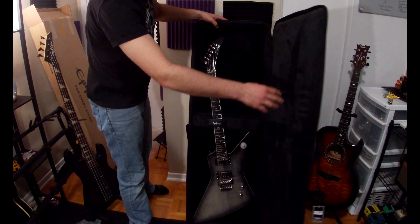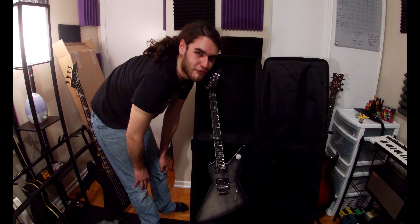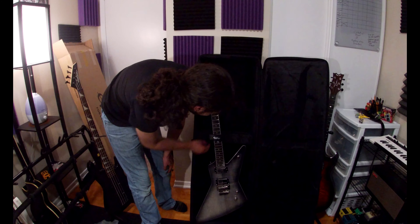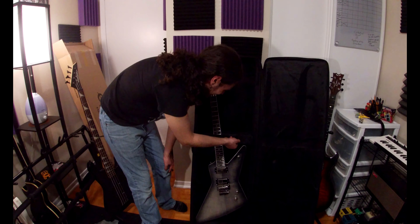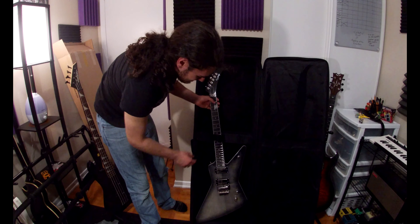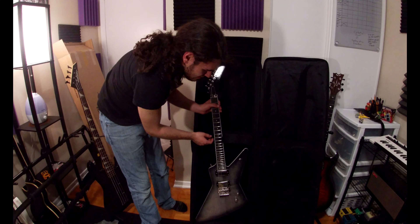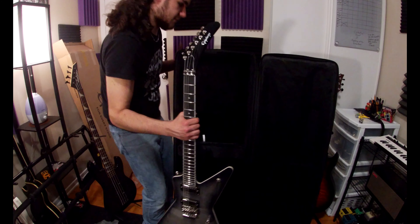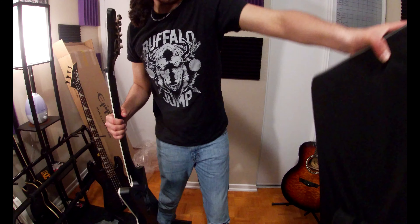Oh, it's not even wrapped. Oh my God. Oh goodness, it smells like factory paint. Oh my God. I'm sorry, I'm like literally about to die, just because of how long I've been waiting for this guitar. Please don't fall. Okay, let's get the guitar keys out.